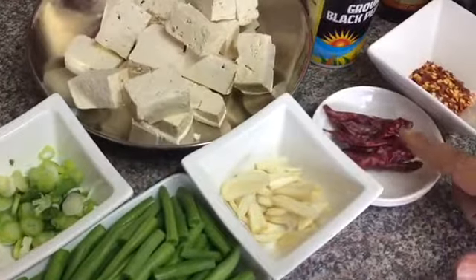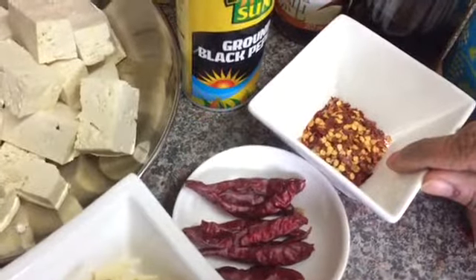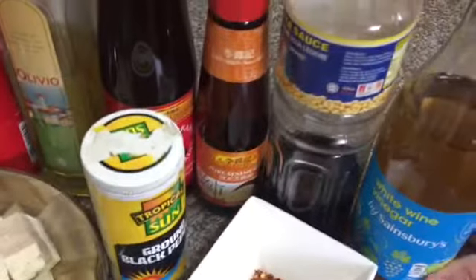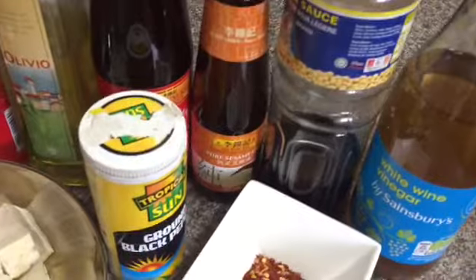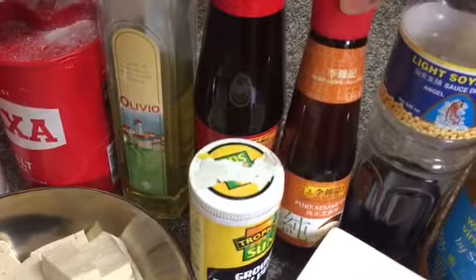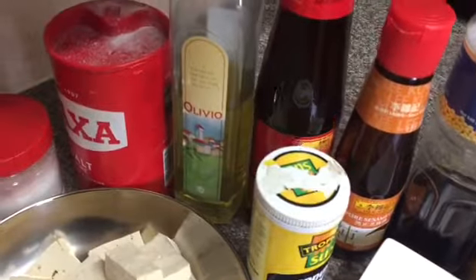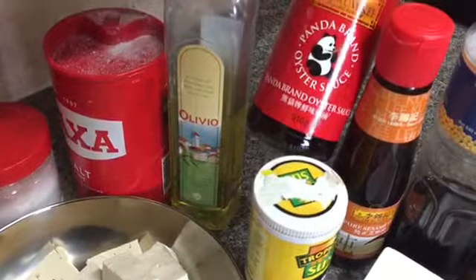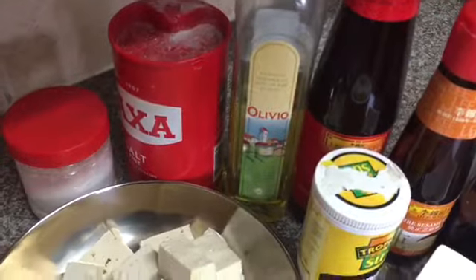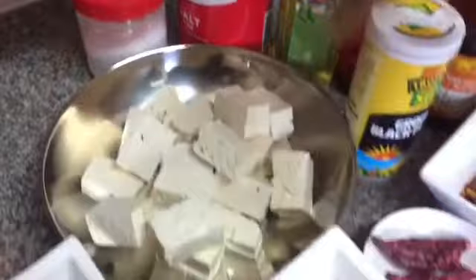I have a handful of spring onions, five to six whole red chilies — it's up to you how much spice you want — and around half a tablespoon of chili flakes, one teaspoon of ground black pepper, one tablespoon of white wine vinegar, one tablespoon of light soy sauce, one tablespoon of sesame oil, and one tablespoon of oyster sauce.